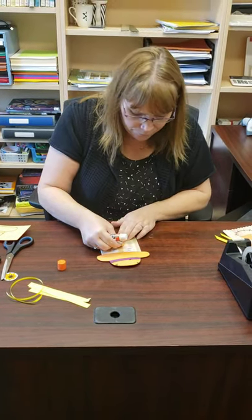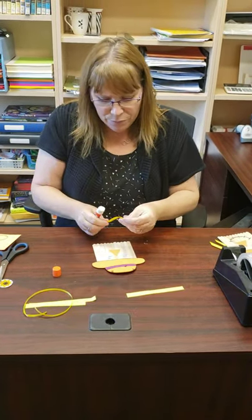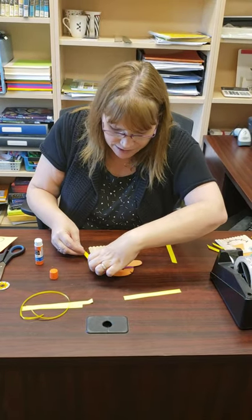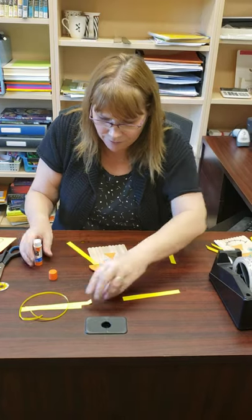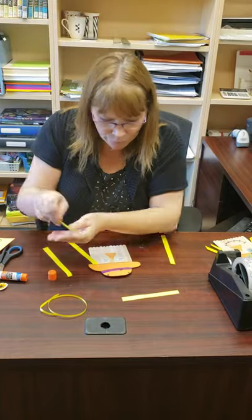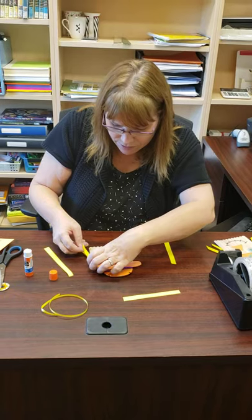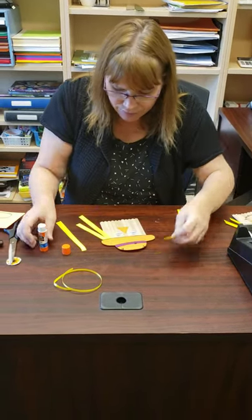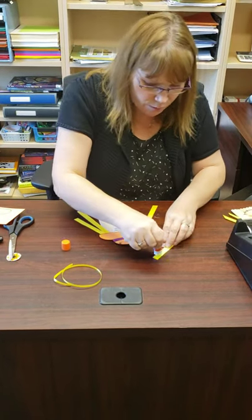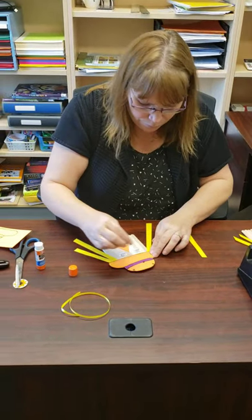Then you add some hair. We maybe should have done this before the hat, but I think it'll work. You just put a little bit of glue and tuck it underneath a bit like that. We'll put two pieces on each side — there's a shorter one and a longer one, but tuck these underneath just like so.